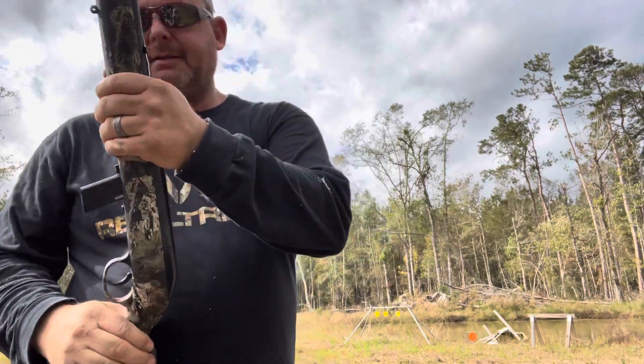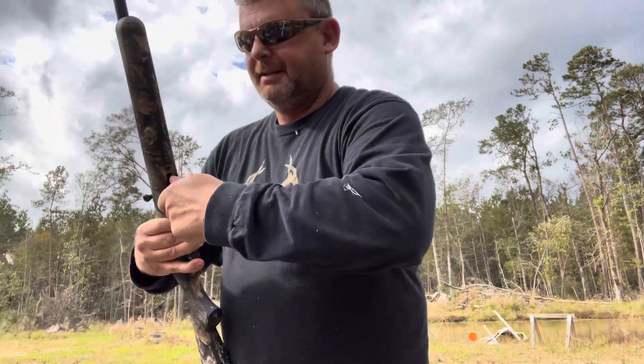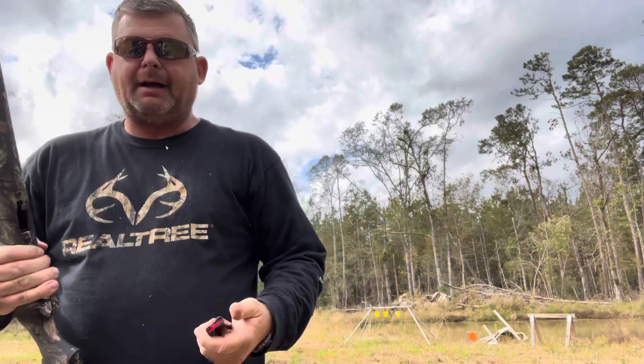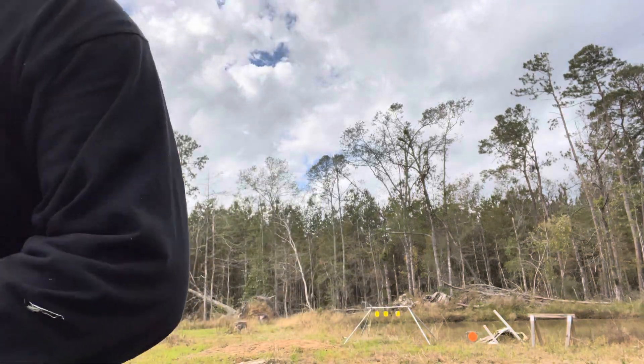Yeah, that's good stuff there — smell that gunpowder, that's freedom right there. It's kind of a two-hand operation, which is a little drawback, but I can live with that. If you like this video, give me a thumbs up. If you haven't subscribed, subscribe to the channel. If you believe in the Second Amendment, you need to subscribe because this channel is all about exercising our constitutional rights. Hey, appreciate you watching. As always, stay prepared and we'll see you next time.